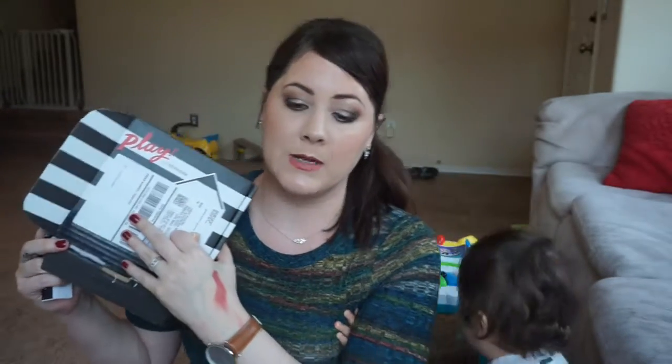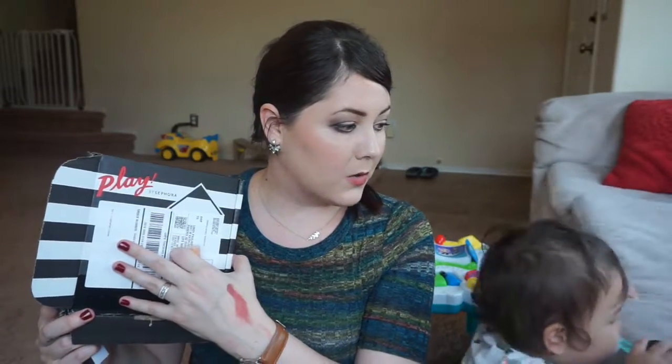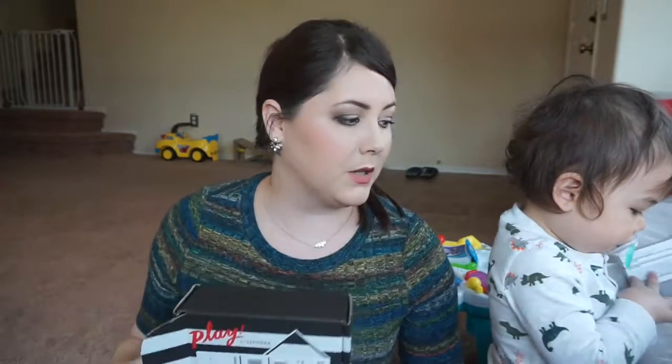So that is everything that I got in my box. I really hope that you enjoyed this video and if you're interested in the Sephora Play box I would definitely recommend giving it a try — I've been really impressed with everything so far. Please subscribe to my channel if you haven't already, hit the little bell icon below so you can be notified anytime I post a new video, and I'll see you guys next time. Bye!